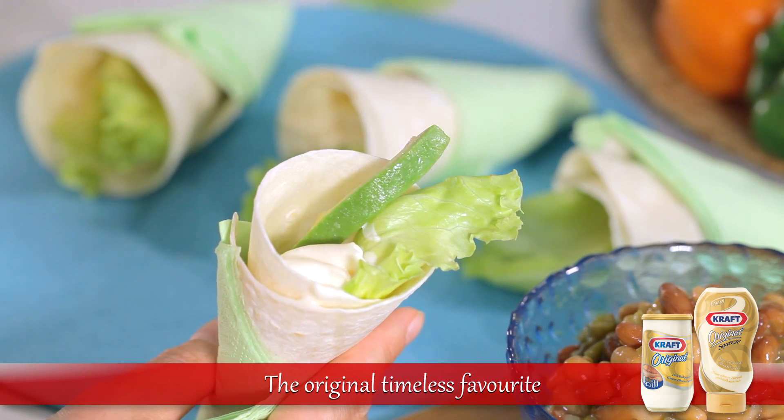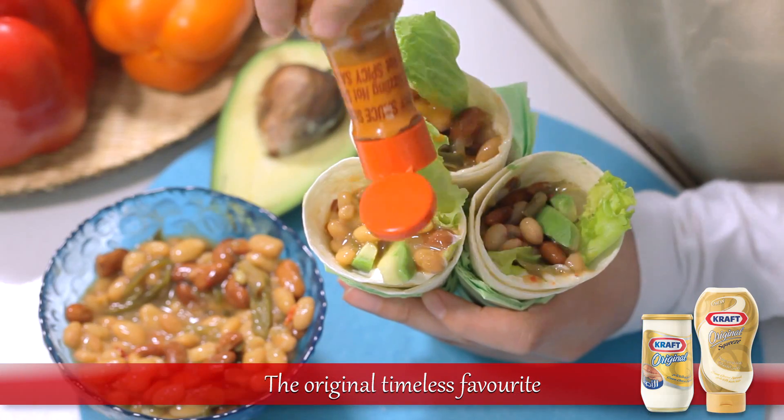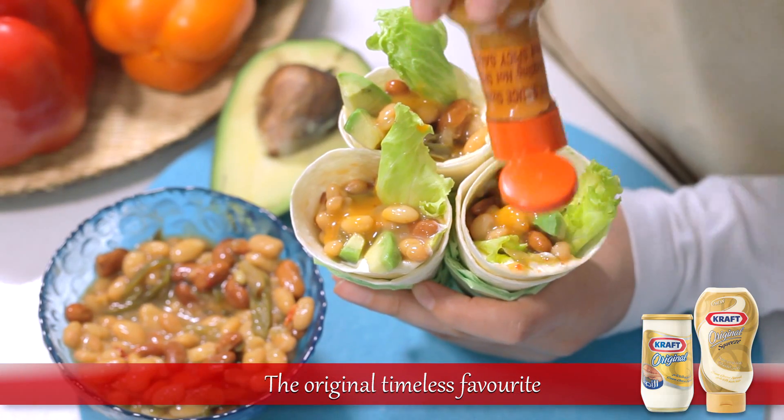Add a few slices of avocado and a spoonful of bean salad to each cone. Before serving, season with a few drops of hot sauce.